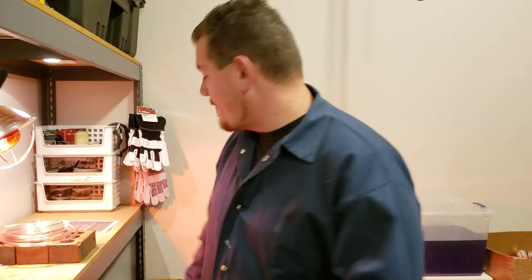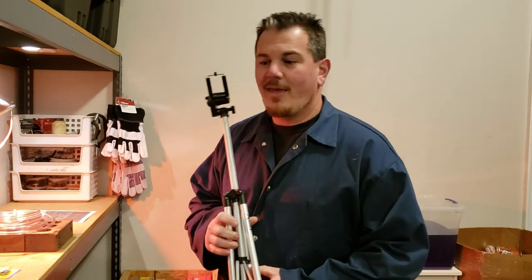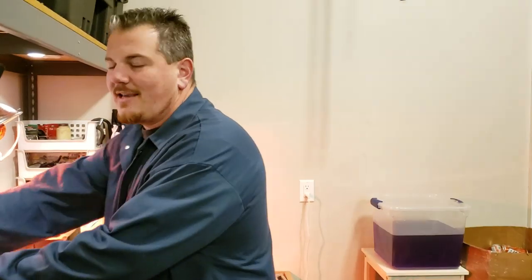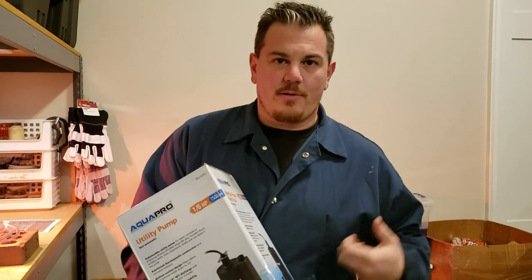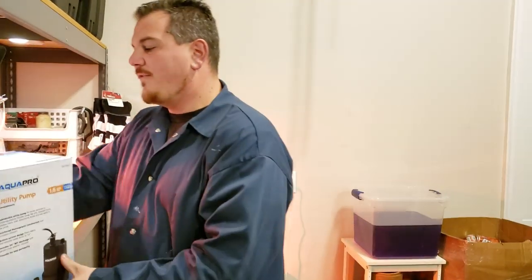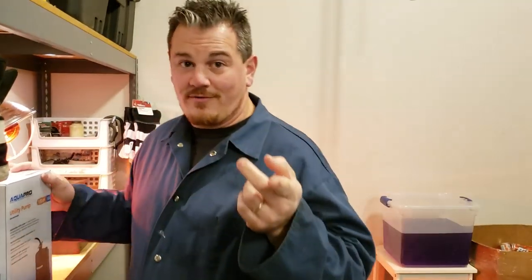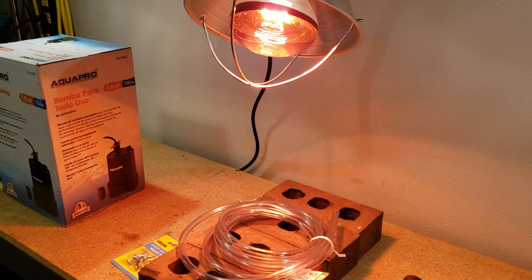The next step is to set up the camera and get this thing going. It's not rocket science — it's literally a sump pump you plug into the wall and it shoots water through a hole. I won't do an unboxing video for the pump, so we'll come right back.